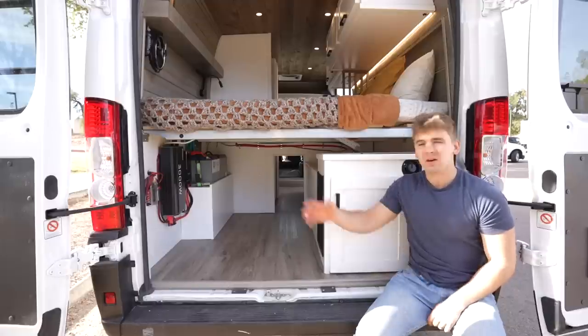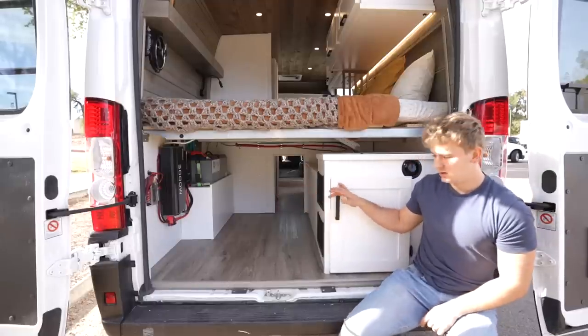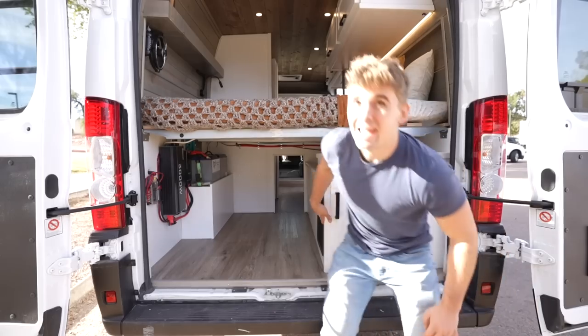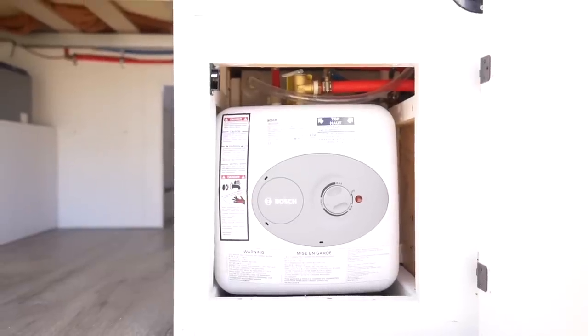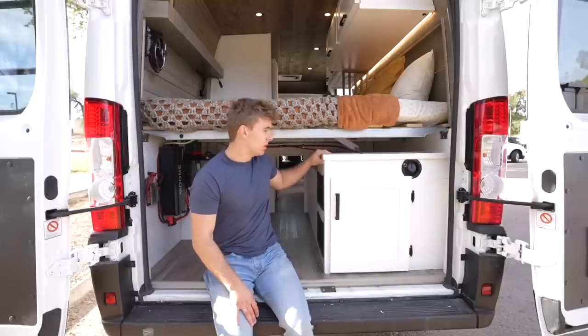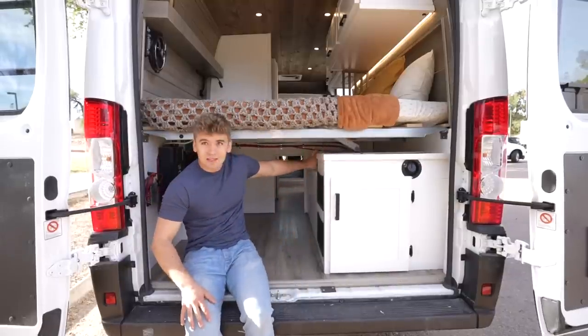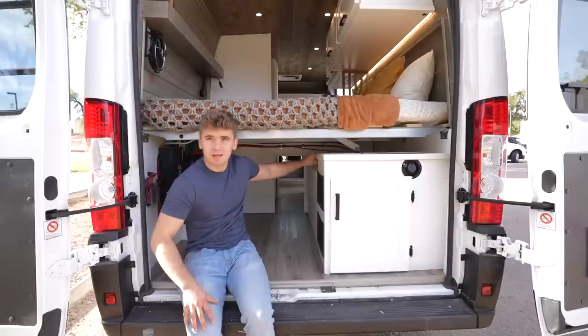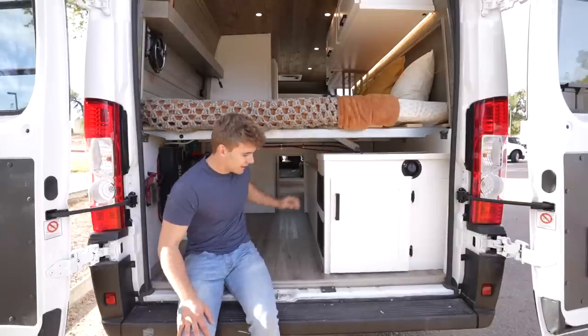In the back of the van, we have our electrical system on the driver's side and on the passenger side, we have our water system. This is a 60 gallon tank, so tons of storage. Right here, we have a two and a half gallon hot water heater. Everything's accessible back here, but it's all kind of tucked away and hidden so you don't have to look at it. On top of this, there's about 10 inches between this and the bed — tons of place to store chairs or whatever you want back there.